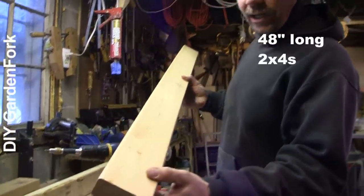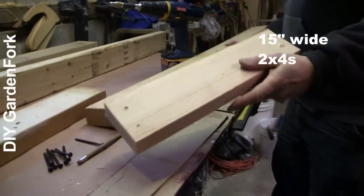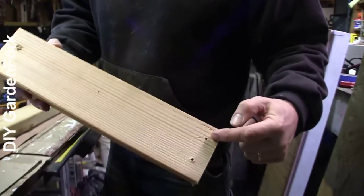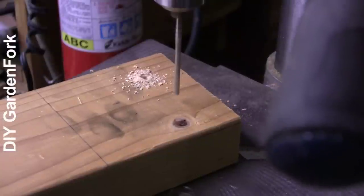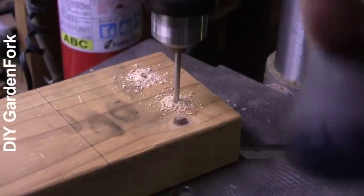These pieces are 48 inches and these are 15 inches. I've pre-drilled pilot holes on the ends for our screws. A pilot hole allows you to put the screw in much easier — it goes right in.